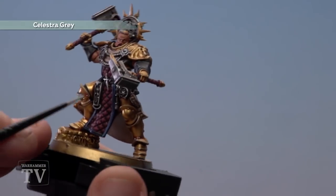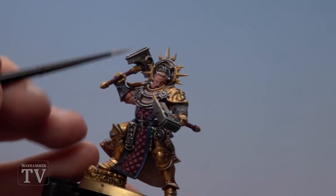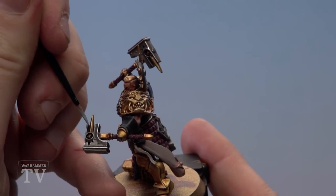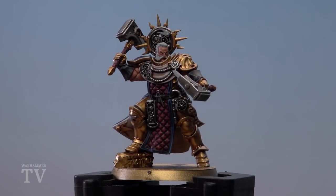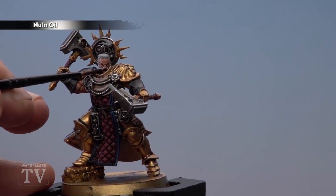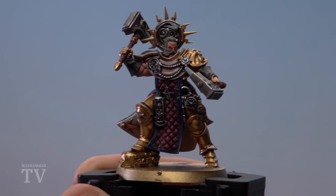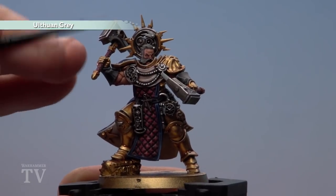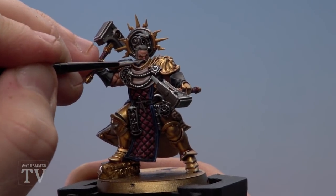There are also a couple of details at the bottom: a little lightning bolt which will be white, a twin-tailed comet at the top, a Sigmarite trail at the back of the hammer to fill in, and the detail on the shoulder pad. With the white now based, apply a shade of Nuln Oil just to the hair — as it's a different texture, this will really help it stand out. With the shade dry, apply Oathsworn Grey as a layer to all the little details like the lightning bolts and the comet. With the hair, apply it in little streak motions to give the suggestion of hair strands.